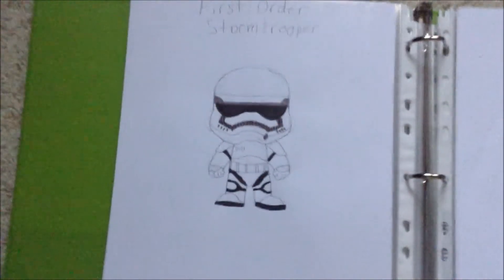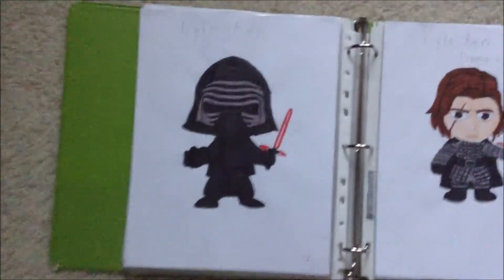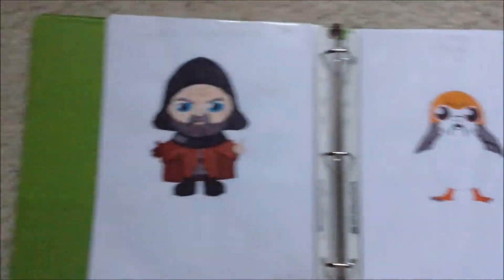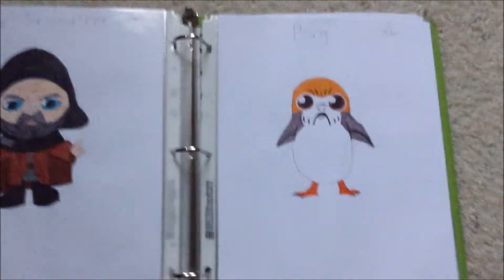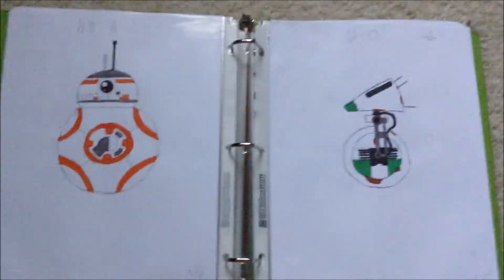And then we have a First Order Stormtrooper and a First Order Stormtrooper helmet. Then Kylo Ren — we have Kylo Ren masked from The Force Awakens, and unmasked from The Last Jedi and The Rise of Skywalker. Then we have Luke Skywalker from The Last Jedi. And a Porg. Then we have BB-8 and D-O from The Rise of Skywalker.